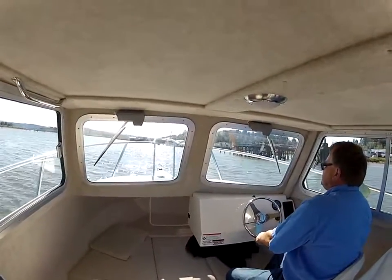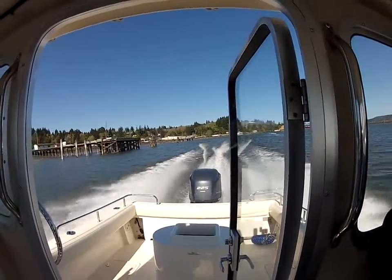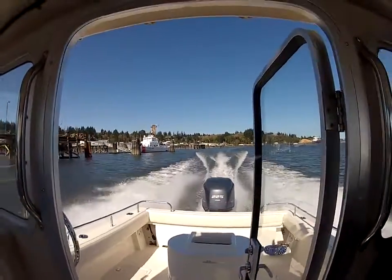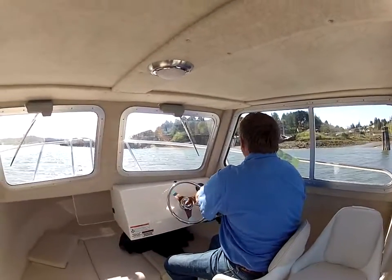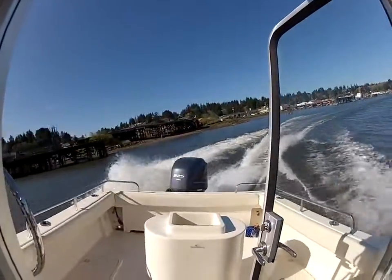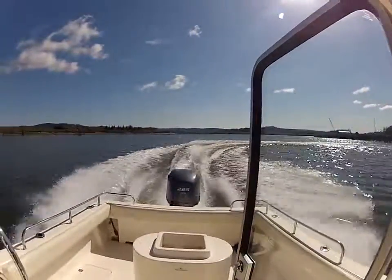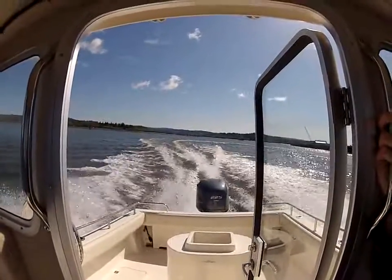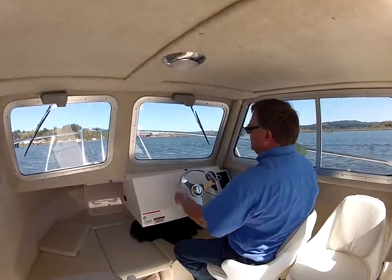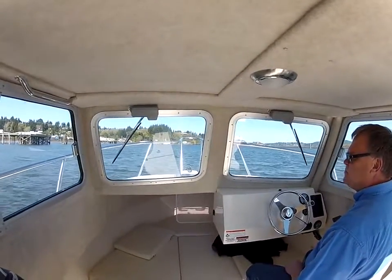We're off! There's a nice anchor pump up front up there. I'll show you how she turns. I'm going to take a cruise up here and show you how this boat really tracks straight. I'm really impressed with how straight it tracks — as you can see, it's hands free. It just goes straight without the boat pulling left and right.